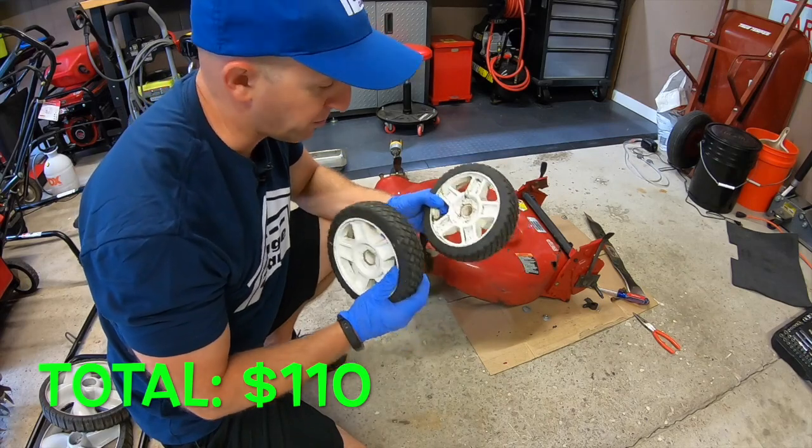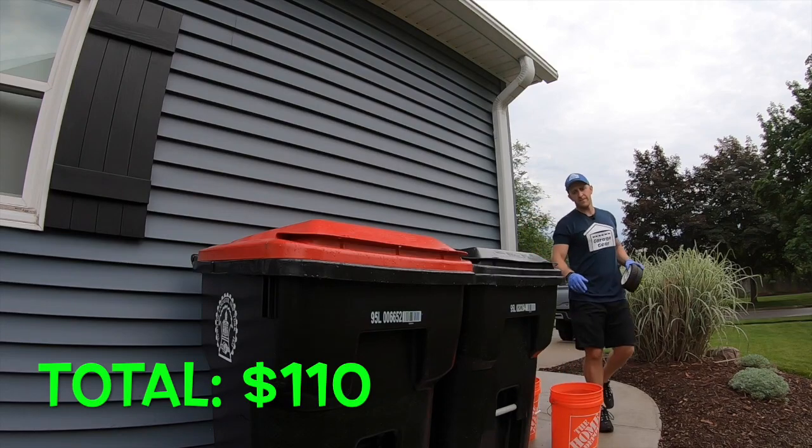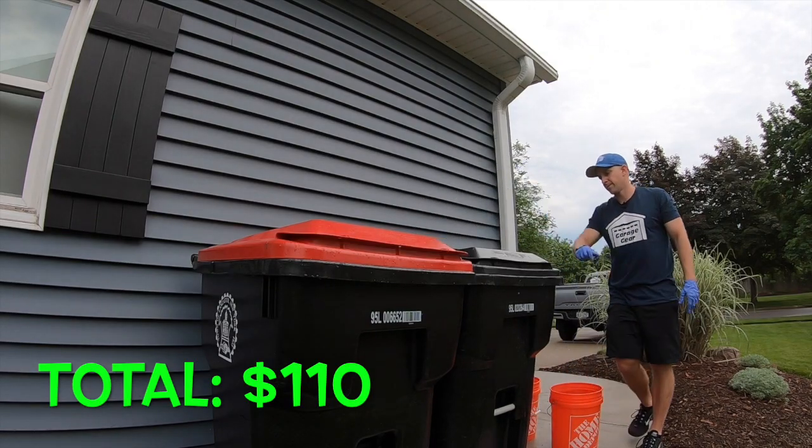Both of these front wheels are pretty much useless. The inside hub on each of them is really worn out — even on the backside, they're cracking. Trash. Nothing to be made on these.